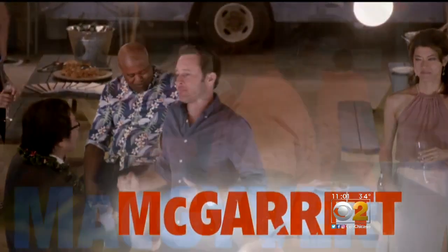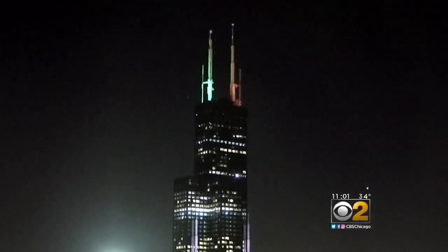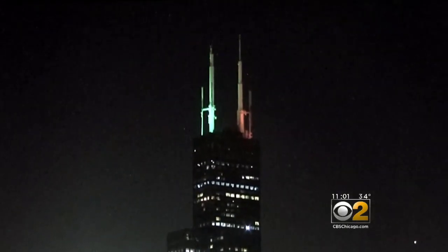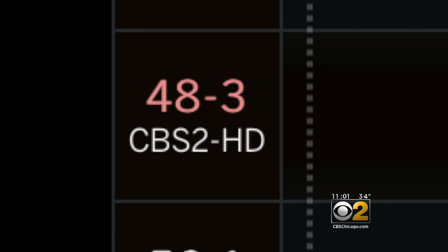There's a brand new way to get our great CBS2 programming, and it won't cost you a dime. We've added an additional channel you can use to watch CBS2's over-the-air signal. The channel is 48.3.